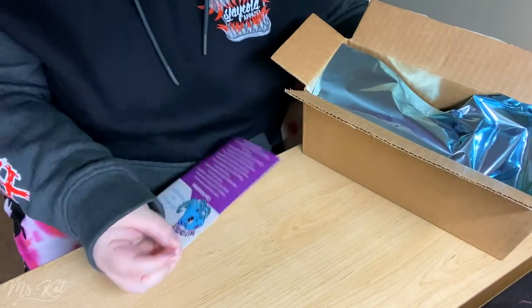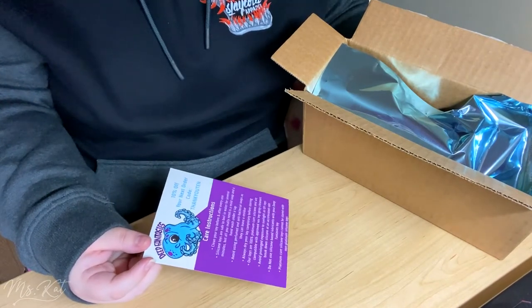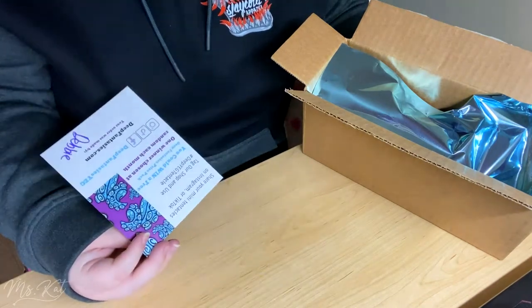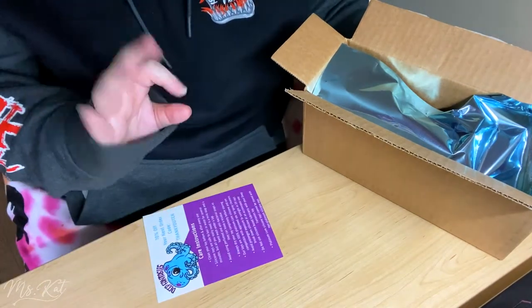Really good customer service overall. They talked about not wanting any lack of quality in their toys, so I really appreciated that.